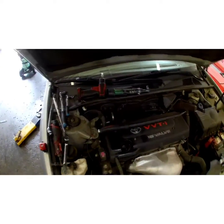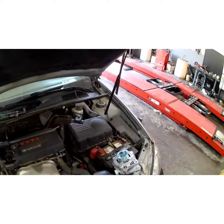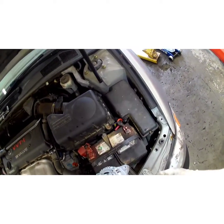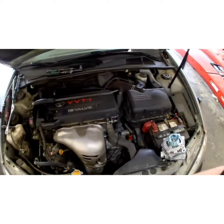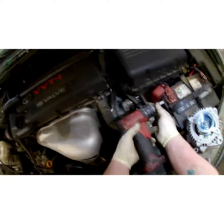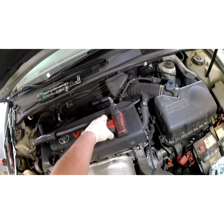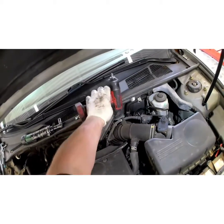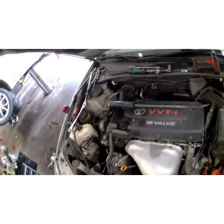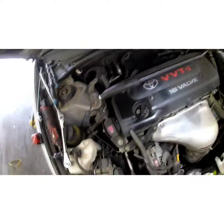Alright, first thing we're gonna do is disconnect the negative battery terminal. This one's been changed before so it's gonna be a different size. I'm going to disconnect the positive and leave that negative alone. Take that off — the little ring on the end is getting worn out so sockets like to fall off. Don't want to lose the sockets, especially a swivel socket — they ain't cheap.